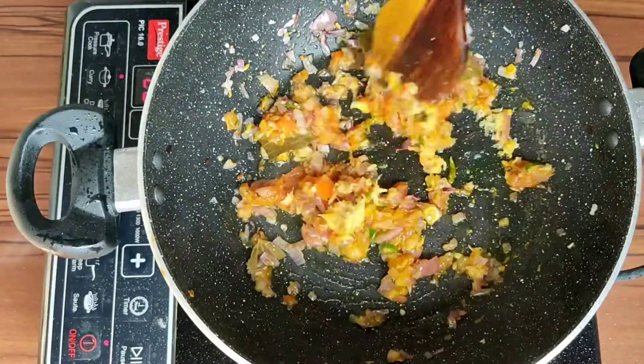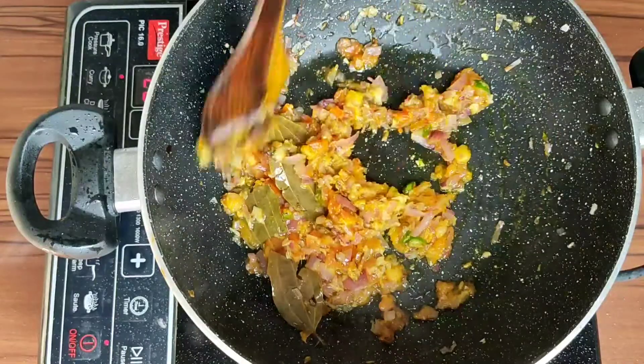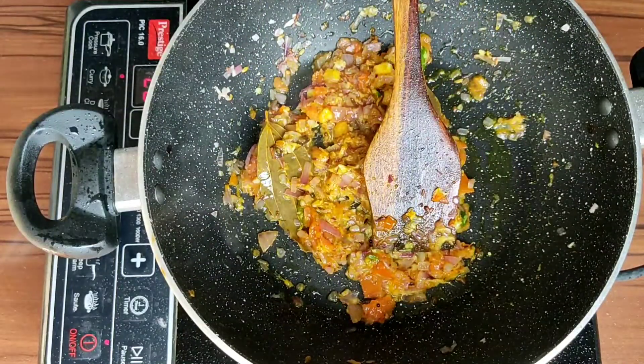Add a little bit of a little bit, and add a little bit.